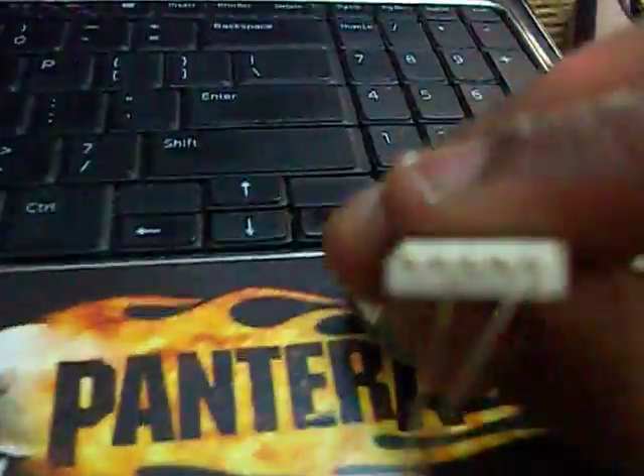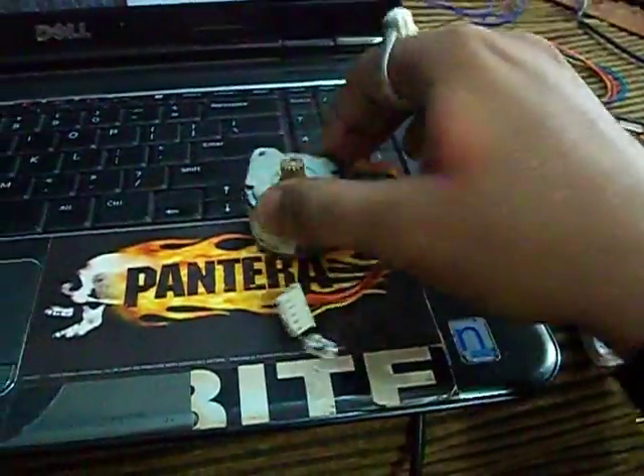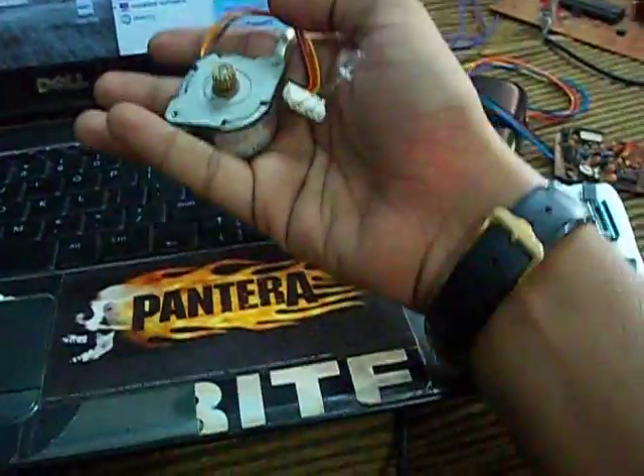Here's the connections. You can connect this LED across any 2 wires you wish. That's all for now. Thanks for watching.